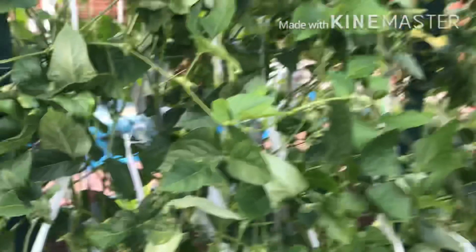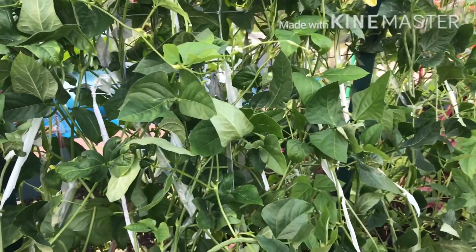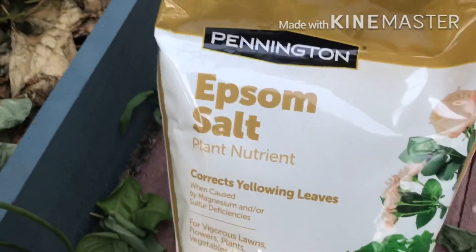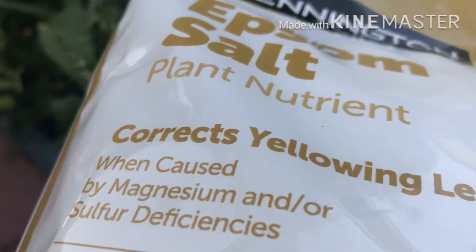Then we will put the magnesium in the bag. It will not be the same as the magnesium. This is the same as the magnesium. You can also use the magnesium in the bag. Now let's take a look — Epsom salt. This is the top of the top.